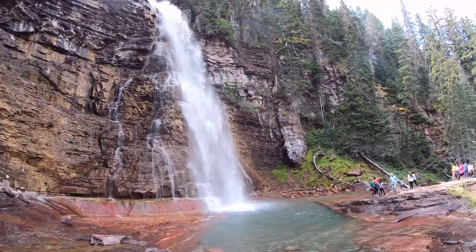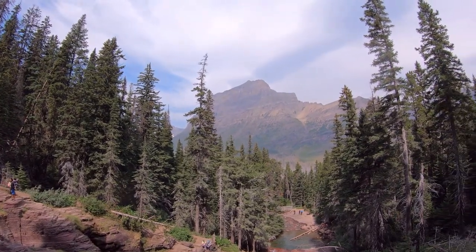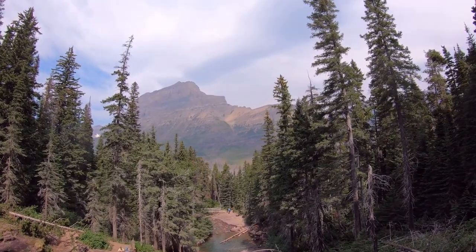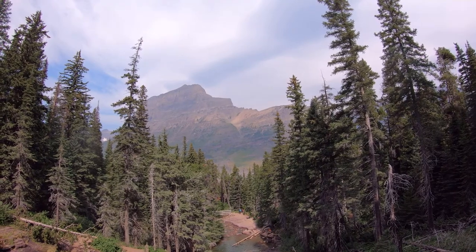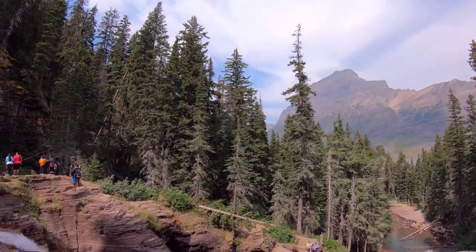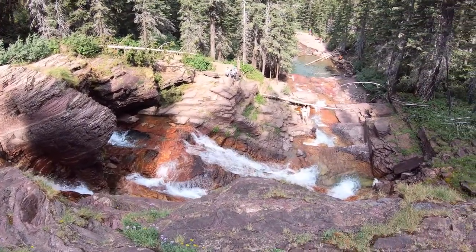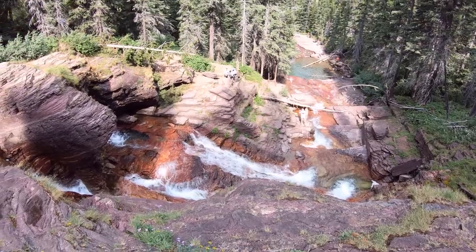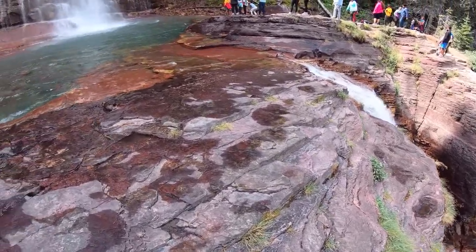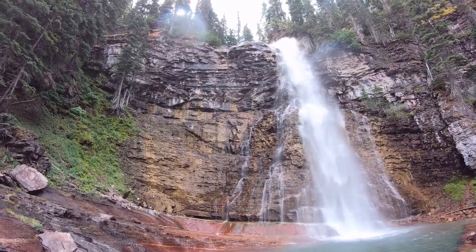We go down around here. Down here. You can see the color of that water. I just love it. It's gorgeous. And this is Virginia Falls.